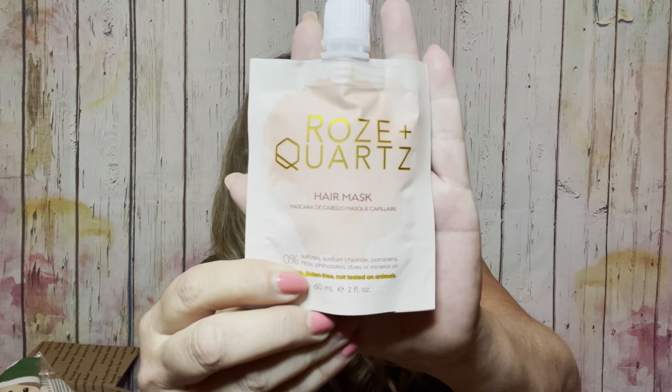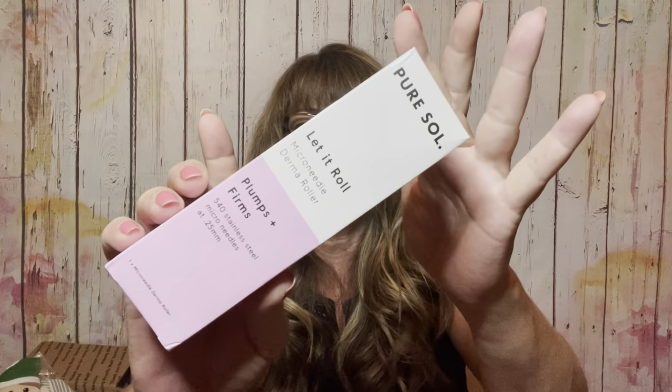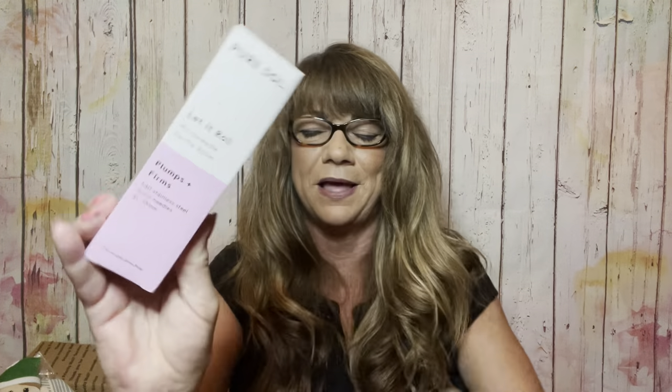Then we have a rose quartz hair mask, a sponge gel mani-pedi treatment set with two little mini sponge gels for your feet, and a lip scrub in vanilla bean by Wish. Then we have 'Say Hi to Hydration' by Grace and Stella — a hyaluronic acid serum. You'll also be receiving a Pure Soul 'Let It Roll' micro needle derma roller — it plumps and firms with 540 stainless steel micro needles at 0.25mm. Some people love them; I've only used mine a couple of times.